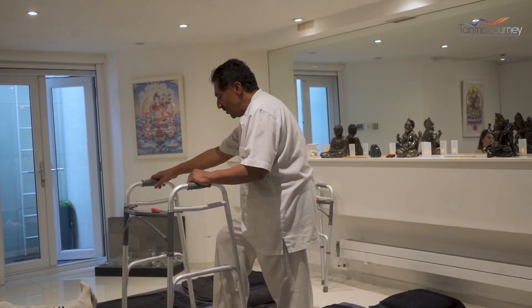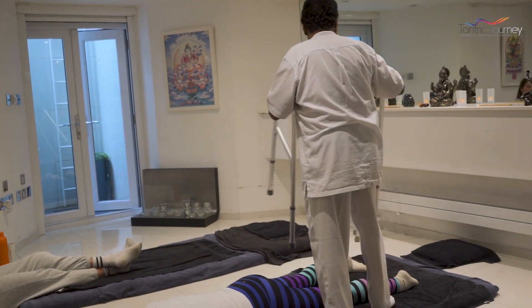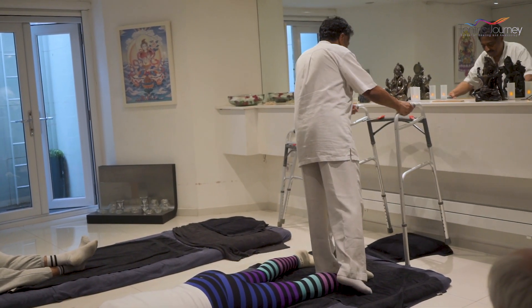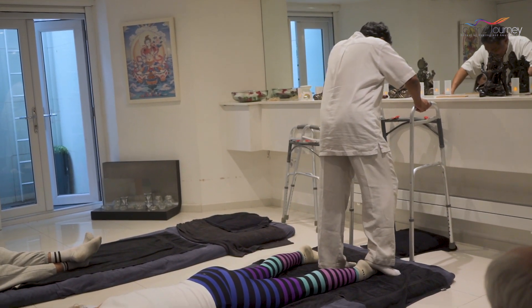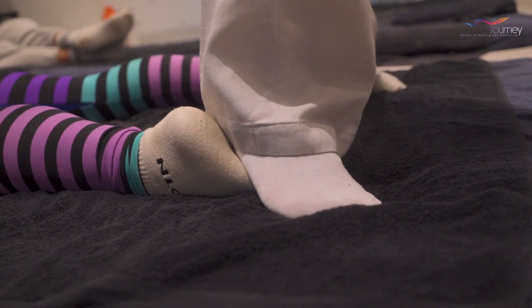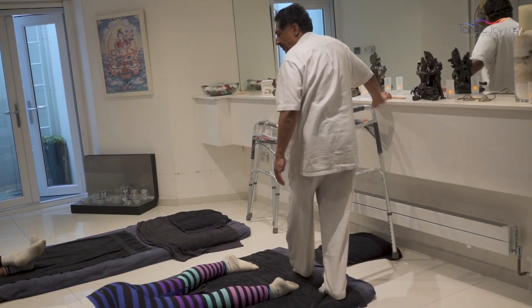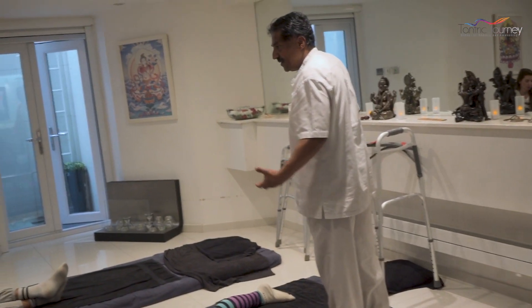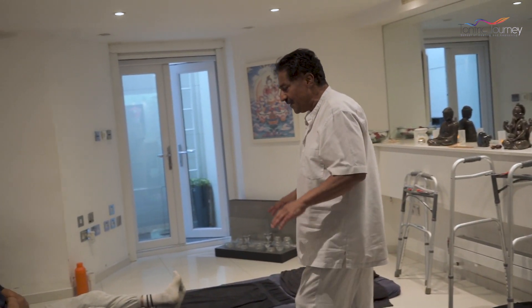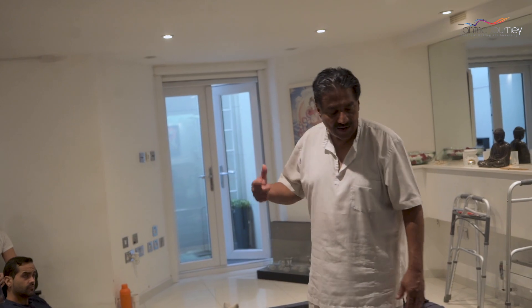Then you need to ground the person. How you ground the person is with the foot — move the frame to this side, keep the frame here, and use your heel on their heel. Just massage with your foot, their foot. Gently rocking. So that concludes that particular sequence completely.